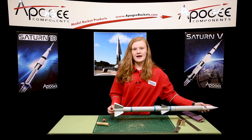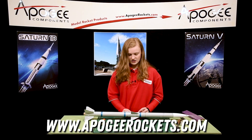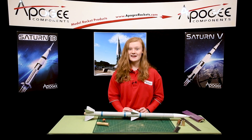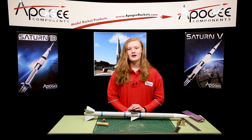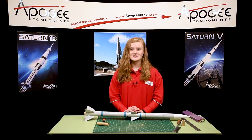If you need any help with this, you can contact Apogee Components at www.ApogeeRockets.com. And as my dad's corny poem, as he says: may the winds be light and the skies be blue, may all your rockets fly straight and true.